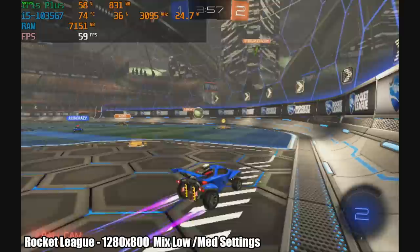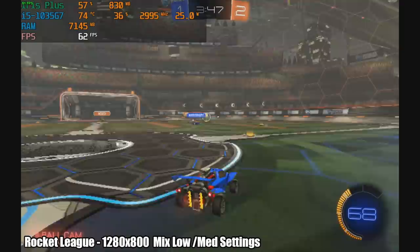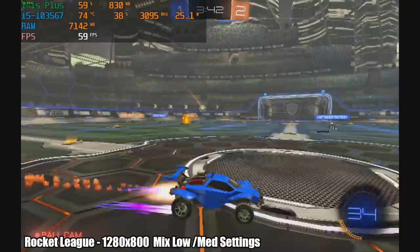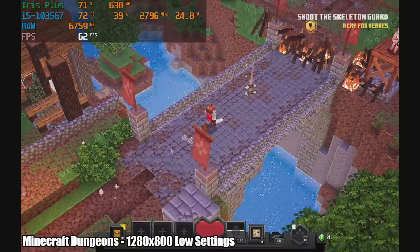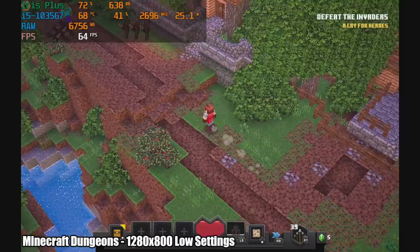Next up we have Rocket League at 1280x800 with mixed low-medium settings. The first couple of times I started it up I was getting a really bad frame rate — I've run into this with Rocket League before, so it's kind of hit or miss. But overall with these settings, or dropping them all the way to low, you will get over 60 FPS. Then Minecraft Dungeons at 1280x800 low settings is running great — over 60 FPS with the internal limit set to 144. If you lock it at 60 it'll run all day.